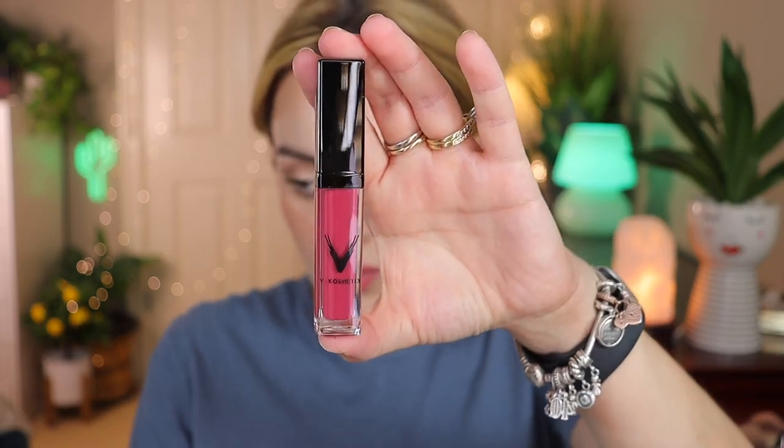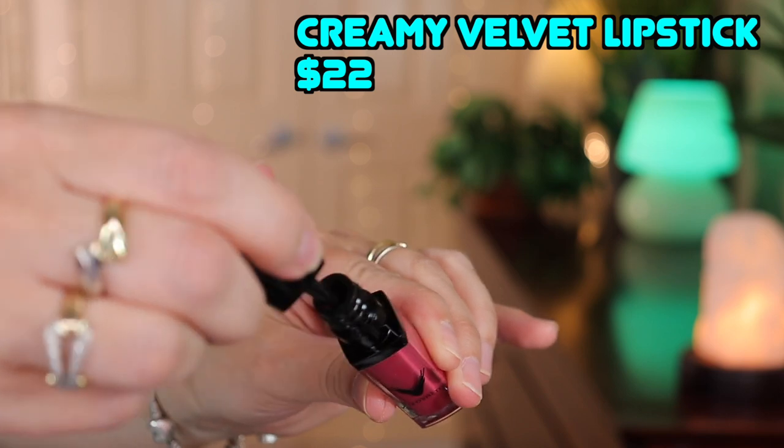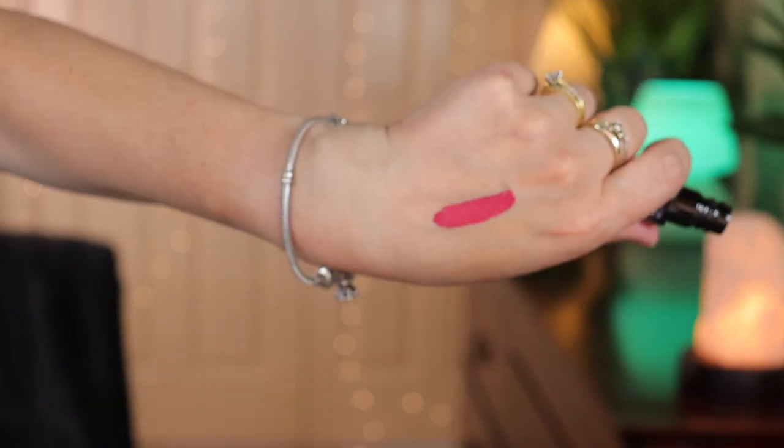Next is a liquid velvet lipstick by V Cosmetic. It's a creamy liquid lipstick — it's quite pink, very close to what I'm wearing right now. Unlike any other lip color, this lipstick is formulated to be creamy, lightweight, and long-wearing. It retails for $22 and is a new brand to Boxy. It is very velvety, exactly as described. Applied to the lips, it is not transferring to the teeth, it's not drying on the lips, and it has a very nice punch of color.